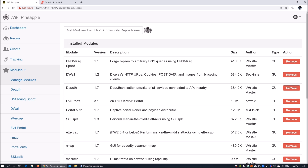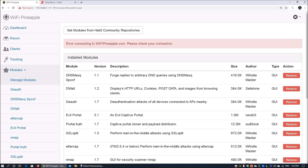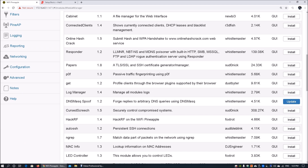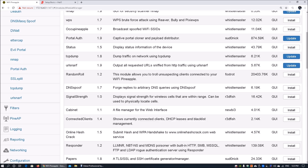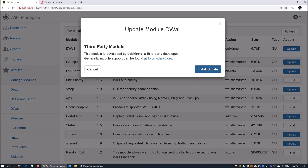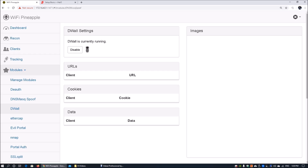When we click 'Manage Modules' we can click 'Get modules from Hack5 community repositories,' which loads all potential modules to install onto the Wi-Fi Pineapple. Some modules are very helpful when you have a micro SD card inserted, making the pineapple smarter. Once the connection is done, we can display all modules, update existing ones, and install new ones — new modules come in regularly, so it's great to keep them updated.